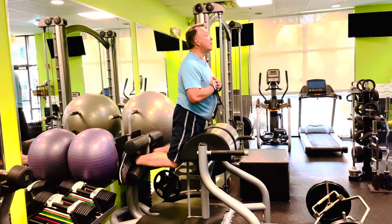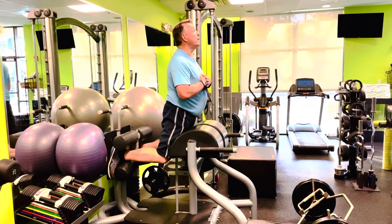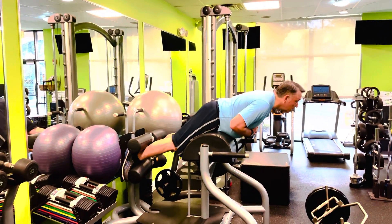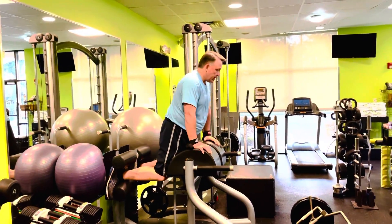For those who haven't tried these before, these are almost impossible if you just jump into them and try to learn the form. These take a couple of weeks at least to learn how to do with good form and to get your hamstrings and calves strong enough to do them in general.